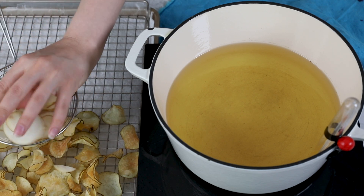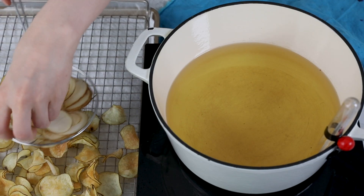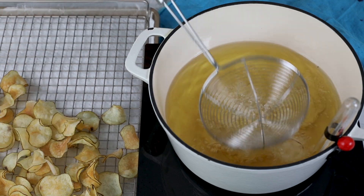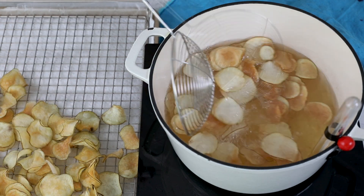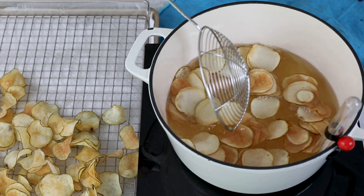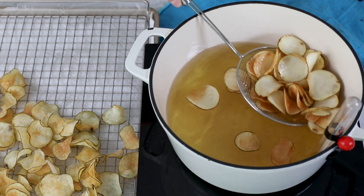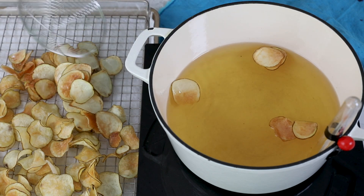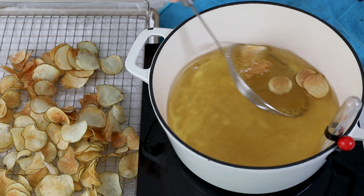Our oil temperature has dropped quite a bit because we added all those potatoes to it. Before doing our next batch, we want to let the oil get back to 375 degrees. Once it's at 375, we'll go ahead and add another handful — a smaller handful this time — of potatoes and cook these as well. Once they're done and holding their shape like potato chips, clacking against each other in the pot, we'll carefully remove them to our draining station.